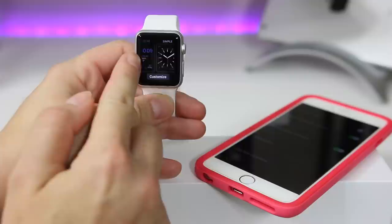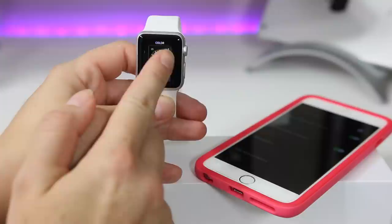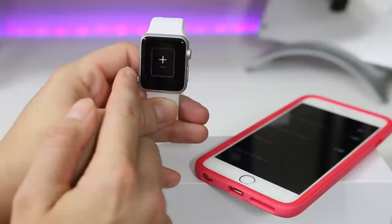I'll go through them and show you the basics. Obviously if you have this watch you can do this yourself, but for those who don't I'll show you most of the basics. If you select 'New' nothing happens, but if you go into one of the watch faces and hit Customize you can proceed from there.